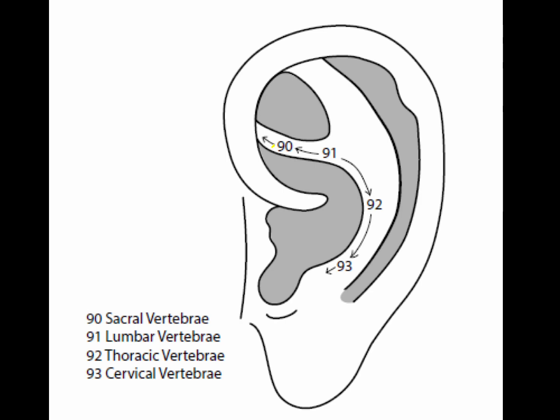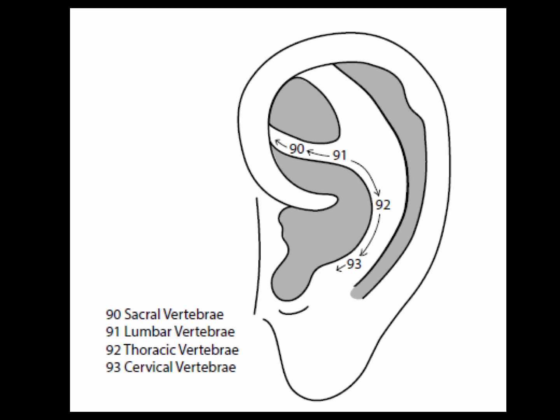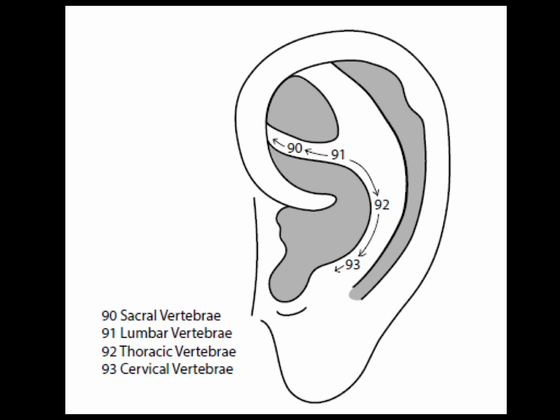Point 90 is the sacral vertebrae point, in the area extending from the most medial portion of the inferior anti-helix crura, about parallel to the end of the bladder point. Point 91, the lumbar vertebrae point, extends from the end of the sacral vertebrae to roughly parallel to the middle of the liver area. Point 92 is the thoracic vertebrae point, going from the end of the lumbar vertebrae to just above the curvature of the lower anti-helix crura. Point 93, the cervical vertebrae point, extends from the end of the thoracic vertebrae to the end of the curvature of the lower anti-helix crura.